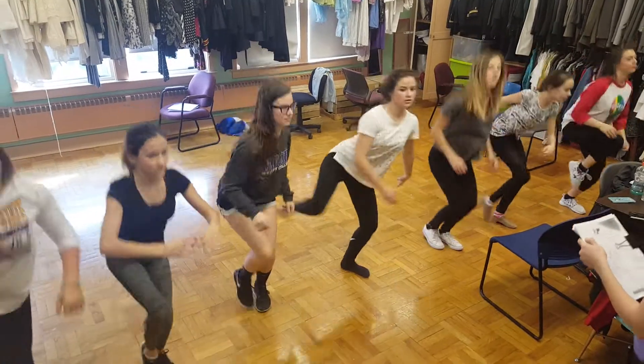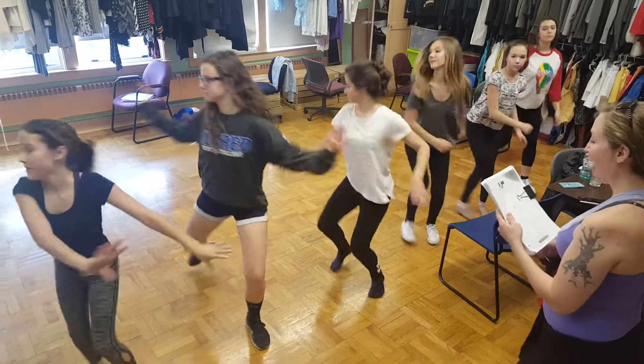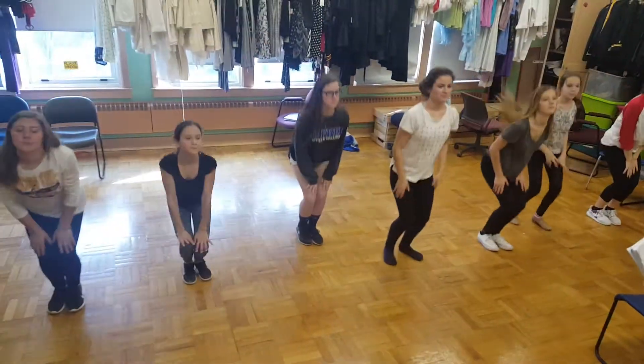One, two, passe, double play. Pied up, straight down. Shake it and shake it and turn up, down.